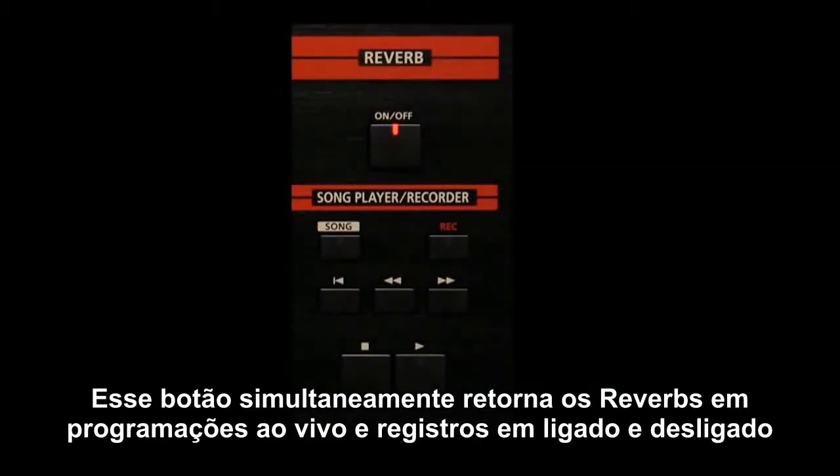This button simultaneously turns on or off the reverbs of the live sets and the reverb of the registration.